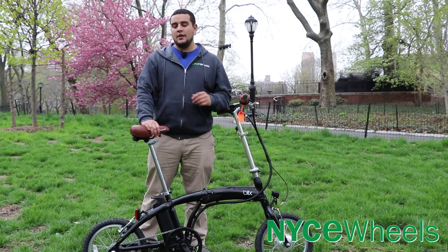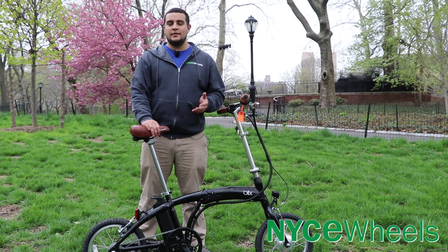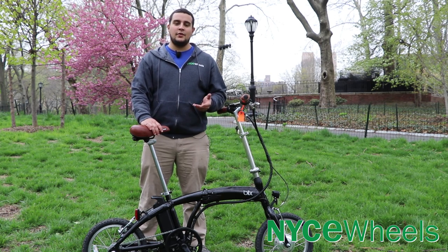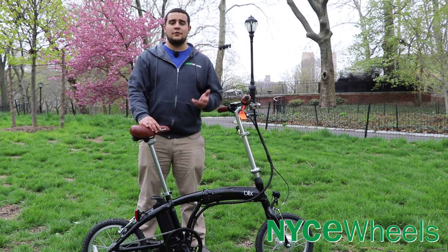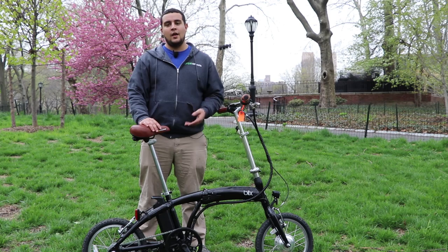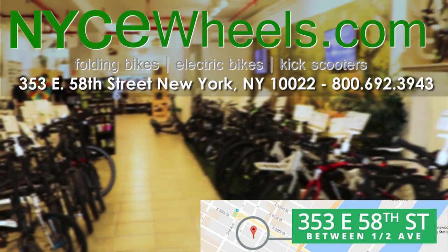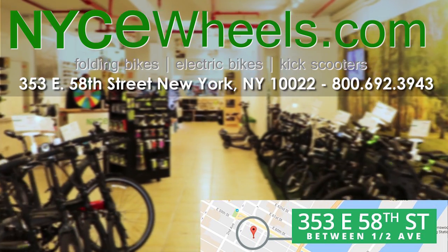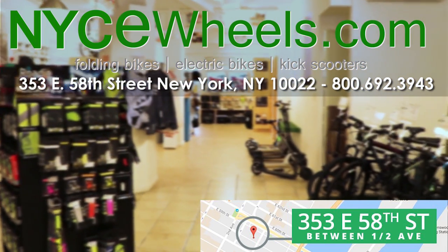Final thoughts on the Vika Travel: this is going to be a great low-maintenance setup that's easy to use, easy to fold, and really easy to take with you on public transportation. If you're already using public transit as part of your commute and just want a simple solution to cover the rest of the distance, the Vika Travel is a great way to go. Thanks so much for watching our review of the Blix Vika Travel — be sure to like, share, and subscribe, and turn on notifications to know when we release new videos.